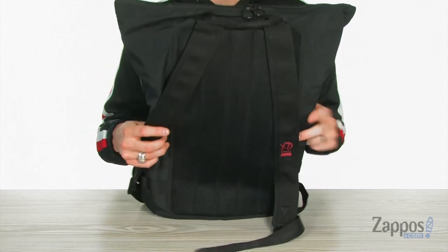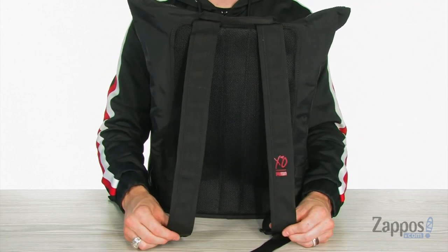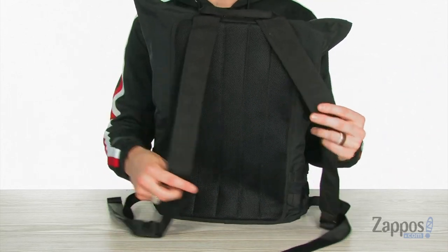You've got the flat base to help your bag open and stand up on its own, and of course on the back you've got those lightweight straps that are adjustable with the XO logo on the side. On the back panel we've got a little bit of cushion and lots of mesh to keep your back nice and cool.